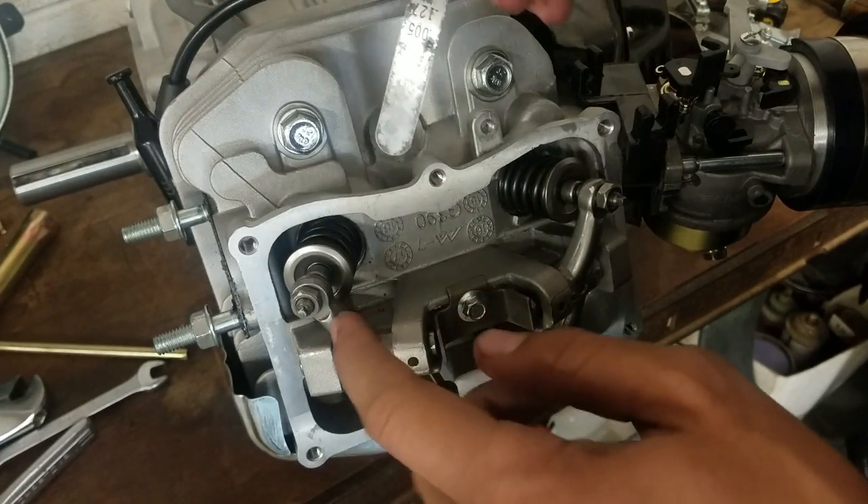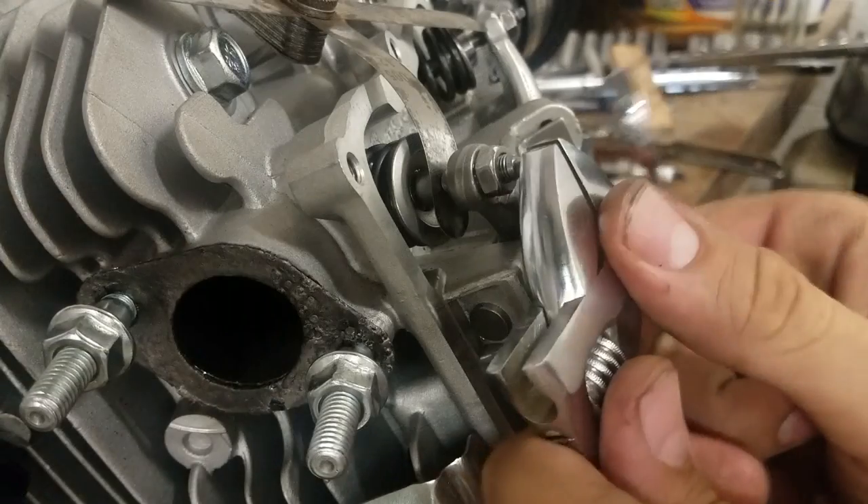The intake valve seems to be pretty good at five thousandths — four fits in there nicely as well. The exhaust valve however is pretty loose, so I'm going to tighten down this one a little bit.